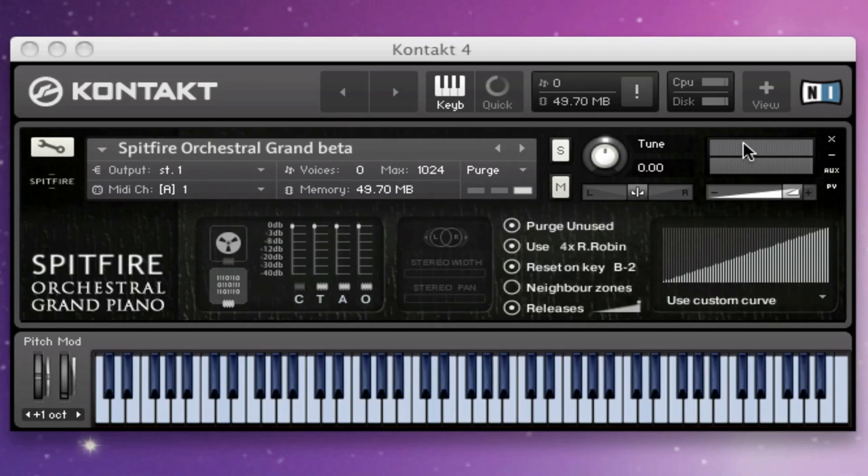Hi everybody, this is Paul Thompson from Spitfire Audio. I'm going to do a very quick teaser demo of one of our new little libraries coming out this week, called the Spitfire Orchestral Grand. This is not your usual kind of piano library with hundreds of dynamic layers — the idea is it's a piano recorded in context, as in a film score or orchestral setting, so it will cut through everything else.